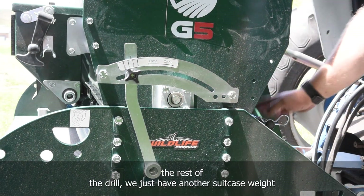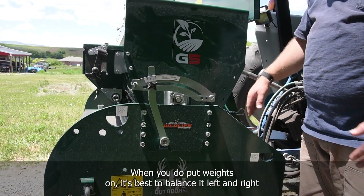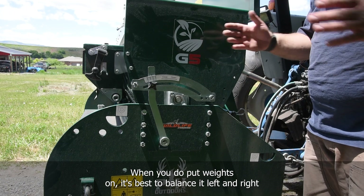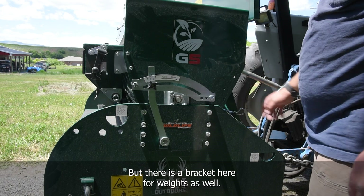The rest of the drill has another suitcase weight up here on the front on this side. When you do put weights on, it's best to balance left and right so you don't have weight just on one side — there is a bracket here for weights as well.